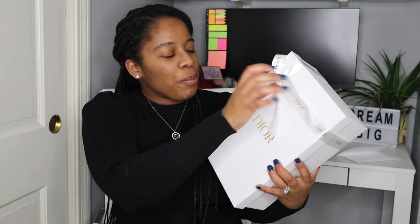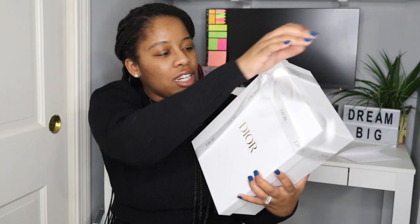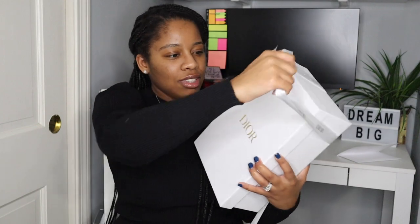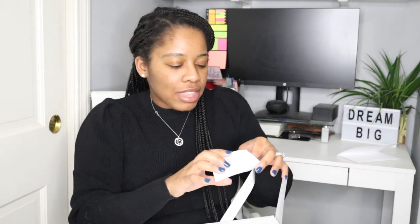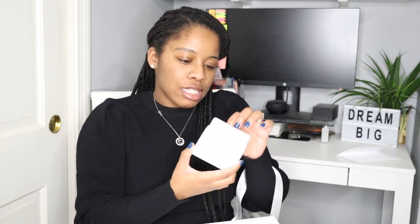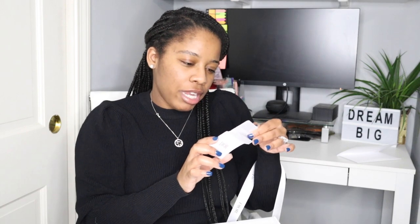I have not unboxed this yet — it is so cute. I love the white and the gold touch, and how it says Dior in gold. Let me open it right here. All right guys, so what do we have in here?